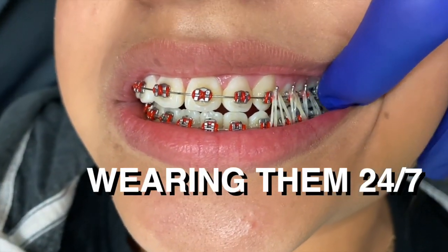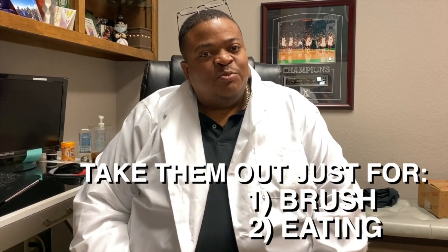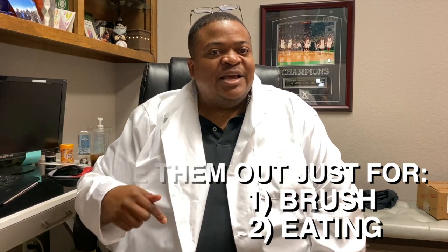When we get to the point where we give you these rubber bands, we need you to be fully on board. You need to wear them 24/7 — you only take them out to eat and to brush, then you take a fresh set and put it right back in. There are lots of different ways we have people wear the rubber bands.